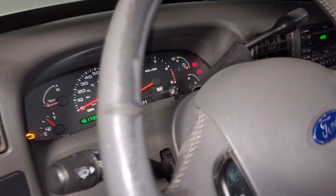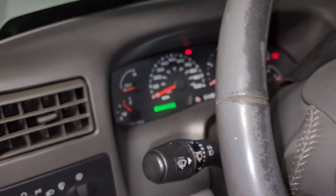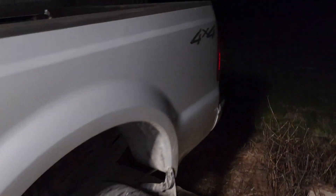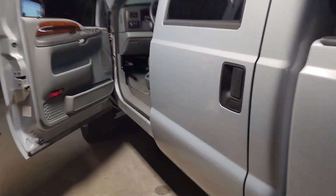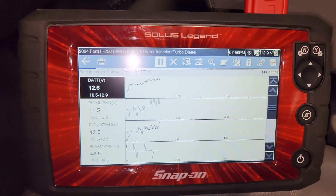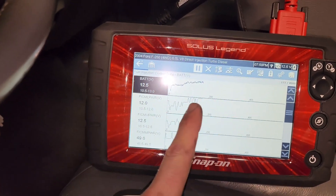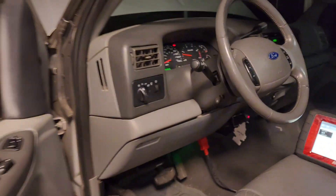Hear that buzz test - definitely was not that loud before. We'll cycle the key, got that new Blessed Performance FICM in there. Oh it already sounds ten times better! Let's see what we're sitting at - 49 volts. This will start coming up in a second once it gets running. I disconnected the batteries and replaced the FICM.